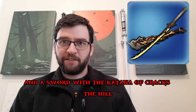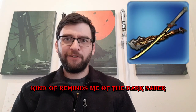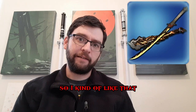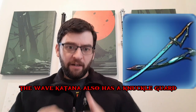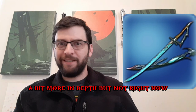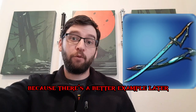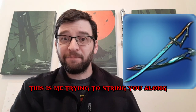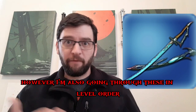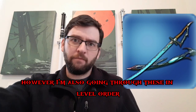With the katana of cracks, the hilt kind of reminds me of the Darksaber from the Mandalorian, so I kind of like that. The wave katana also has a knuckle guard, and I'm going to talk about that more in depth, but not right now because there's a better example later. I'm also going through these in level order.